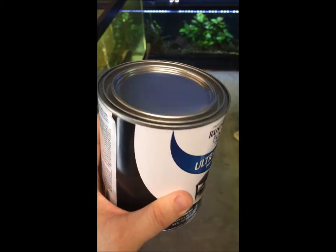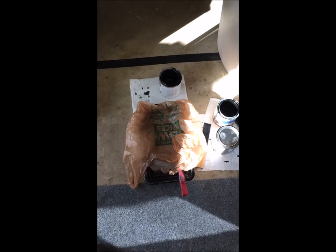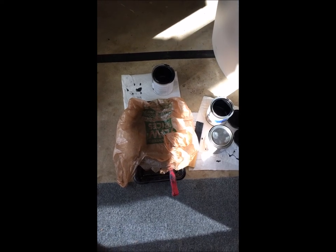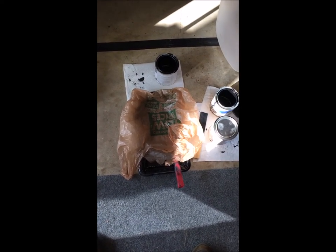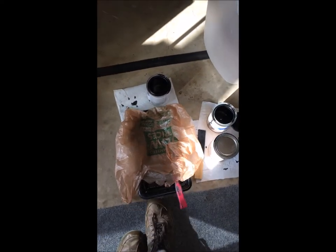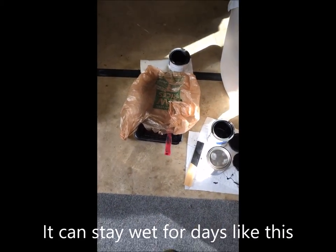That's the paint I like to use. Another tip: when you're not using your paint, you can cover it up with a plastic bag — that'll keep it from drying out in the sun. It's always good to move it out of the sun too. That plastic bag will keep it wet.